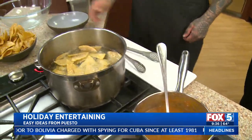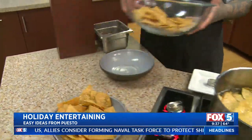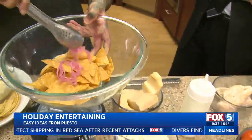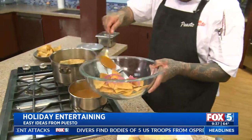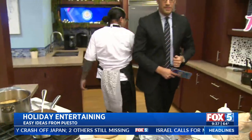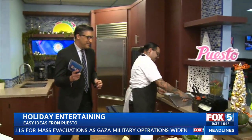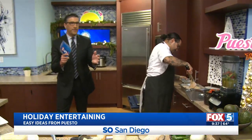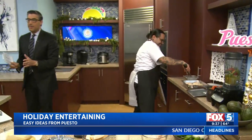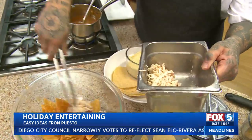Once we have our chips nice and fried, we're going to put some of them in a mixing bowl. We're going to add some of our pickled onions - they're delicious - some of our sauce. Then we're going to grab some chicken from braising. This is where you save a lot of time, making sure you just make a braise earlier. It's important to have proper mise en place. So we shred up our chicken and dump it in there.